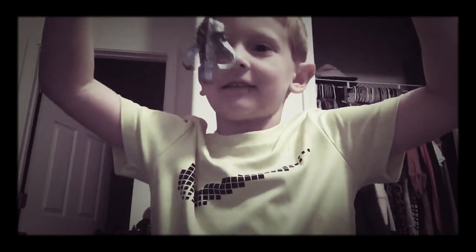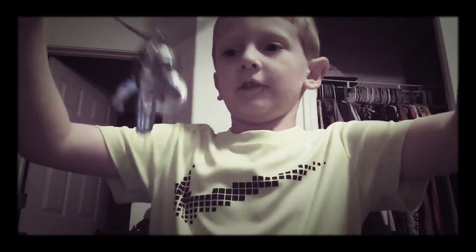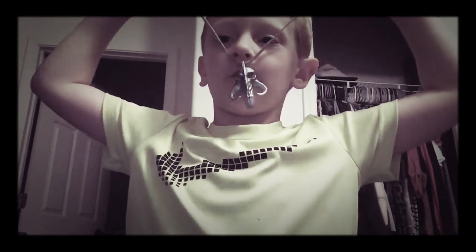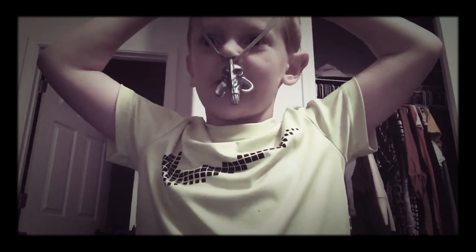It is a skull from Baby Yoda. If you want it, buy the Baby Yoda doll and put this on your neck. It fits six-year-olds and five-year-olds. It can even give you superpowers if you do this.